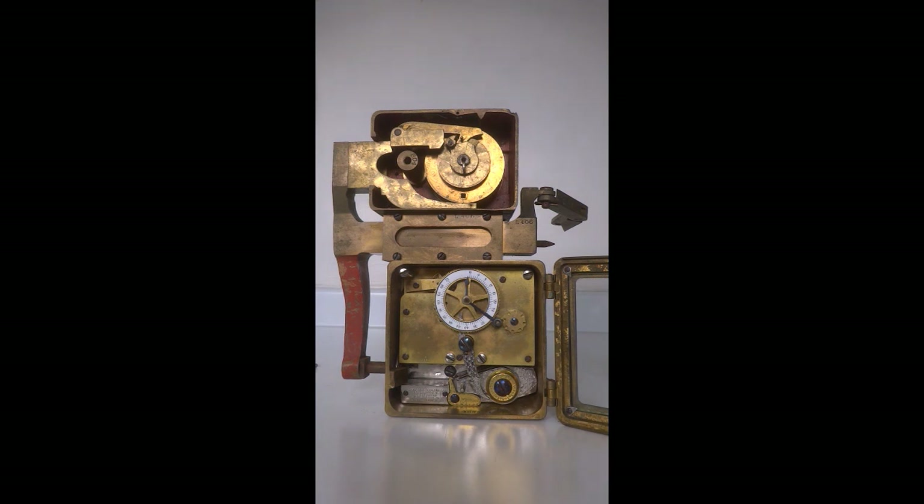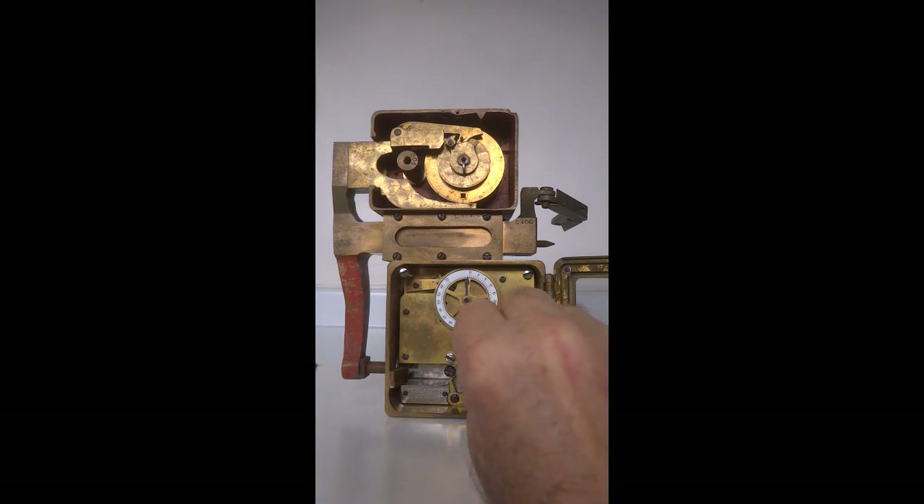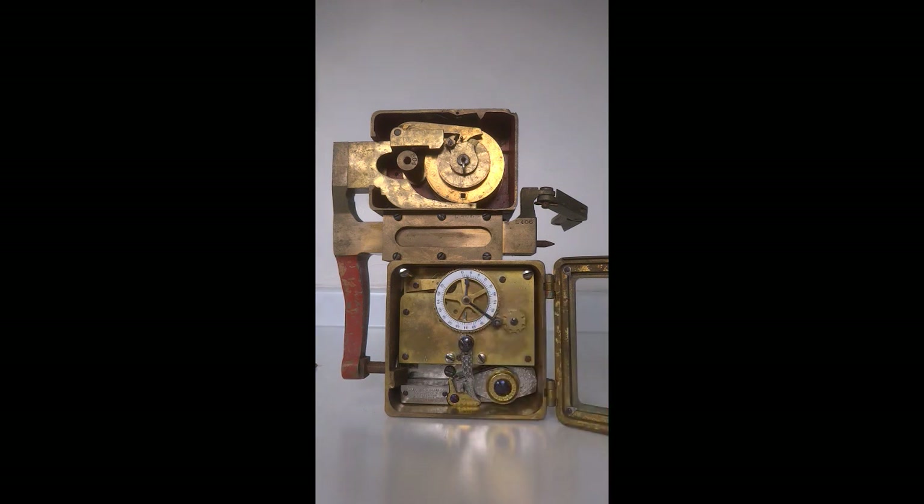I will now wind the time lock a little bit. Then the operator, in order to set the time lock, would pull this upward. Now the bolt is locked into position — the drop bolt. This bolt work here can no longer be pushed inward to open the safe. Even though the combination lock is still in the open position, you can no longer move this bolt work in. It is now blocked.